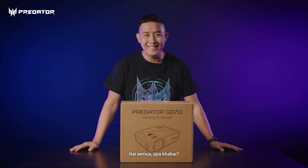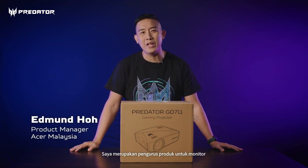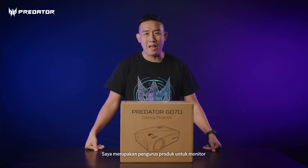Hi everyone. Apa khabar? My name is Edmund Ho. I'm from Acer Malaysia. I'm the product manager for Acer monitor and projector as well.